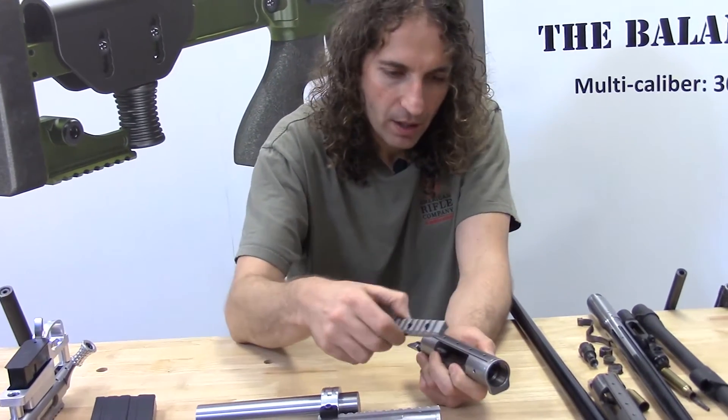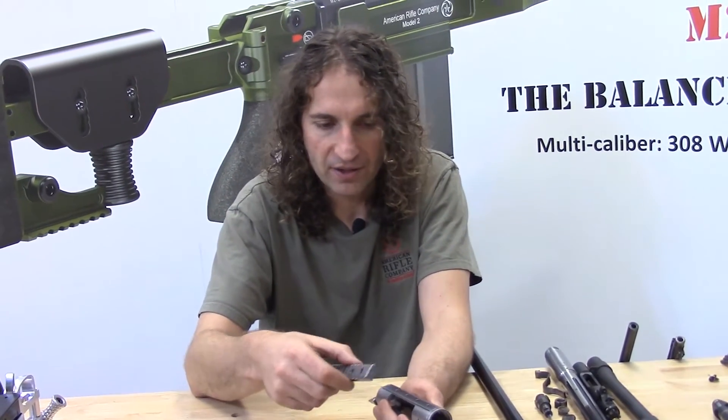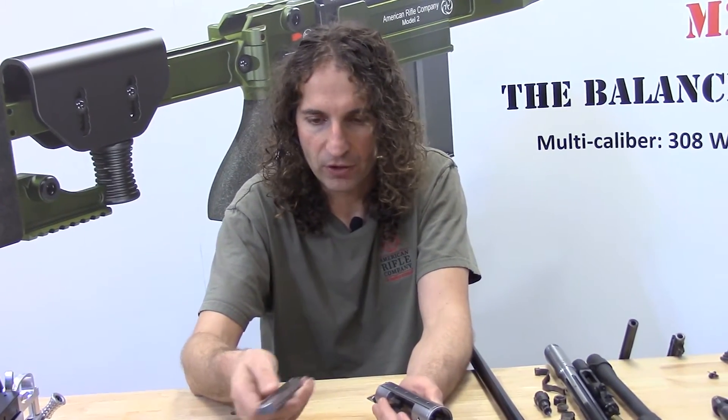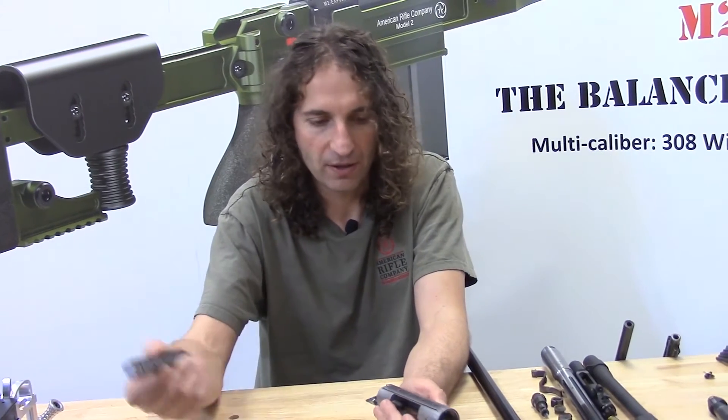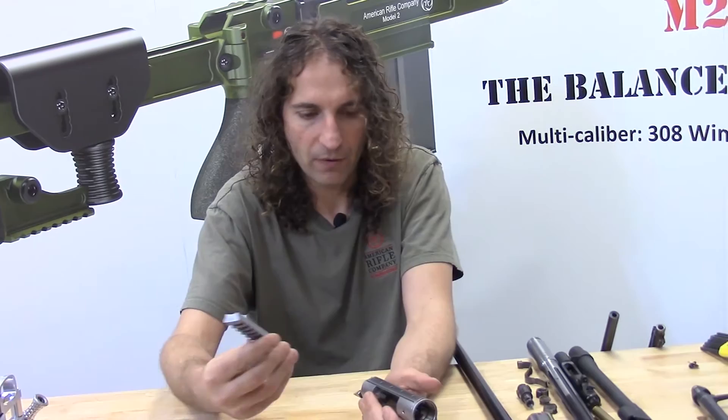The rail is essentially proprietary — it is not compatible with a Remington 700. So you can't take a rail for a Remington 700 and use it with a Miles and Field; it won't work. You need to use an American Rifle rail.